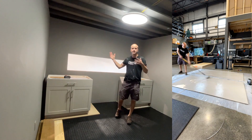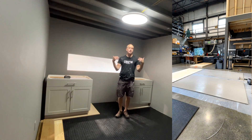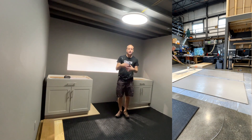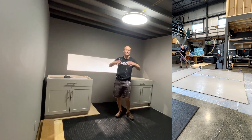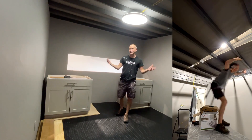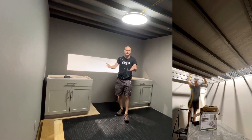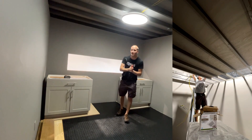I've kind of fast-forwarded through this entire build process because if you're going to be watching this and using it for inspiration, you probably have a bedroom, closet, or basement that's pre-finished. You're not going to be building a dedicated structure and installing wiring and flooring like I did here, creating it out of essentially thin air floating up about 10 feet from the surface of our warehouse.